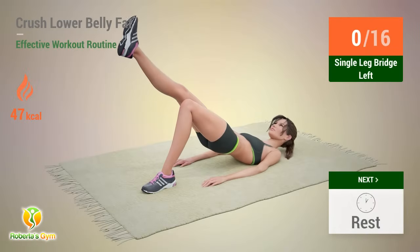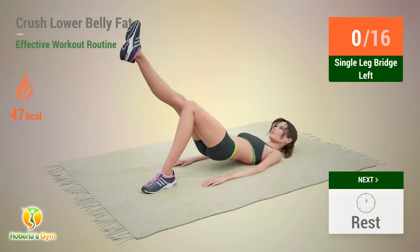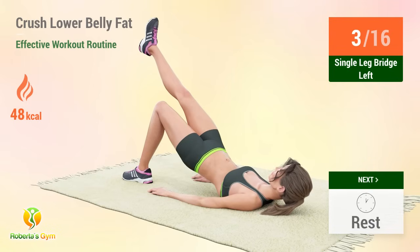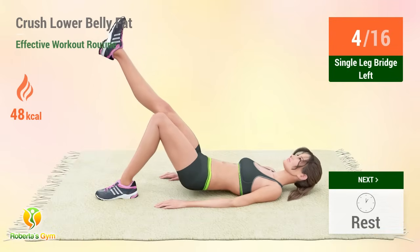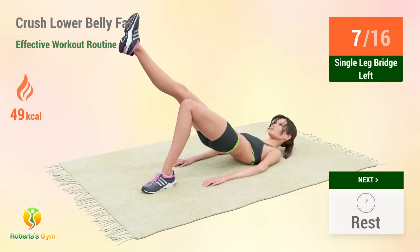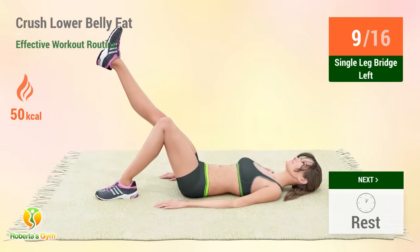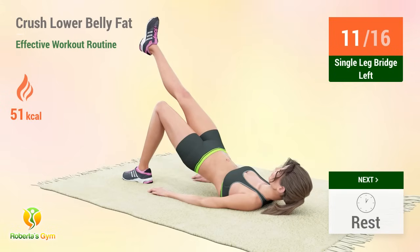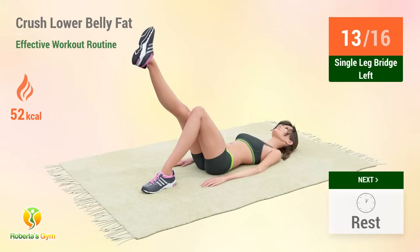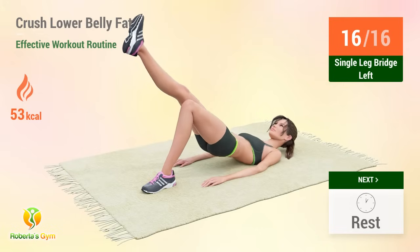Up next: single leg bridge. In five, four, three, two, one, go. One, two, three, four, five, six, seven, eight, nine, ten, eleven, twelve, thirteen, fourteen, fifteen, sixteen. Rest time.